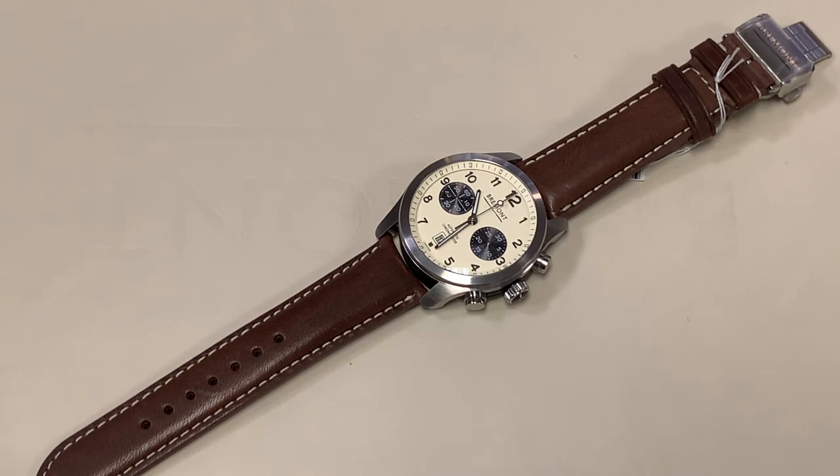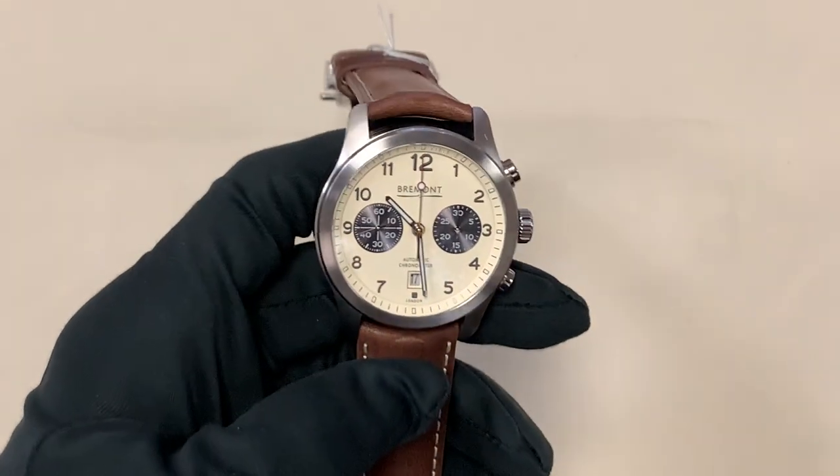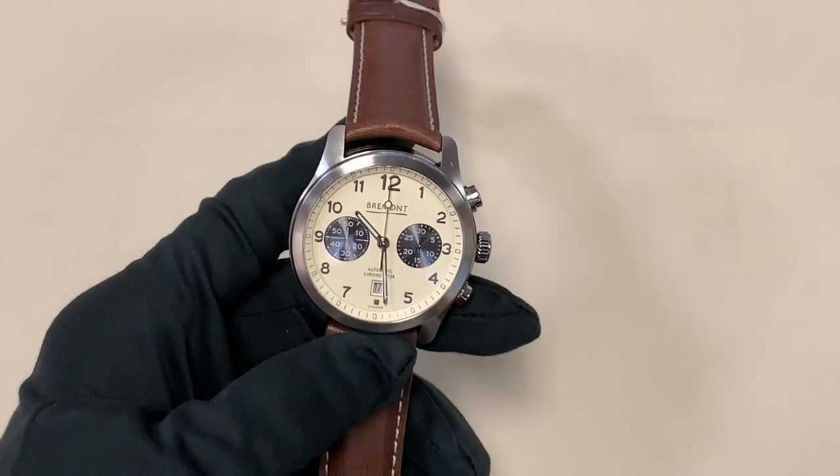Hi, this is Brandon from Watches on You. Today we're going to be reviewing the Bremont Alt-1C Chronograph.